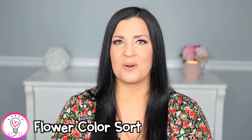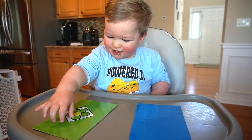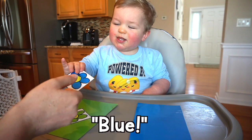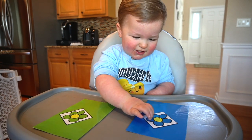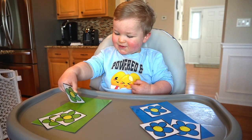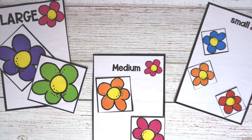First in our cognitive category we have a flower color sort. I printed the flowers and sorting mats from my Tiny Tots spring unit and had Luke sort the flowers by color. You can also use real or artificial flowers for this activity. If your child needs a greater challenge, you can sort the flowers by size — I have printables for this in the spring unit as well.